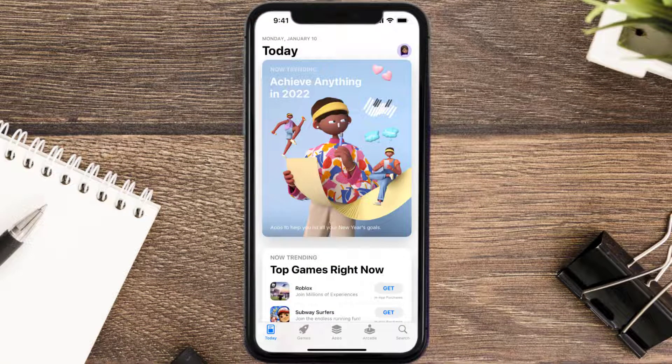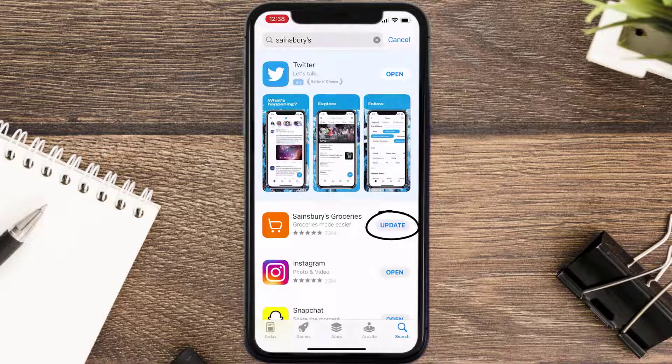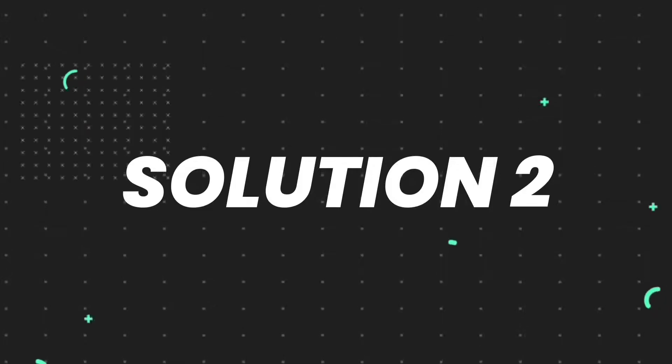Open up the App Store on your device and then tap on the search icon in the bottom right corner. Then search for the app, and if you see an update button right next to the app name, simply tap on it to make sure you're running the latest version of the app. But if you still encounter this issue, move on to the next step.